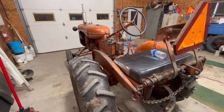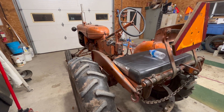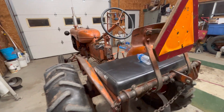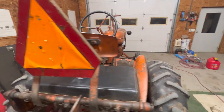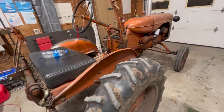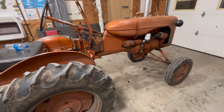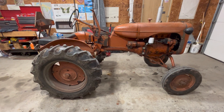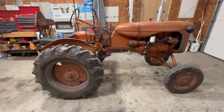Hi again, folks. Today we're going to talk a little bit about this 1947 Allis-Chalmers Model B. If you've seen some of my other videos, this is a sweetheart of a tractor. This is my grandfather's — he bought it brand new. And today we're going to talk a little bit about the charging system.